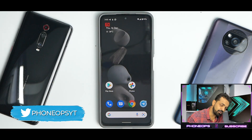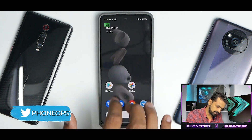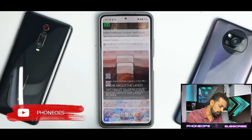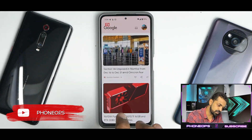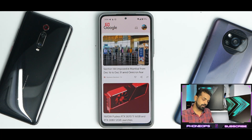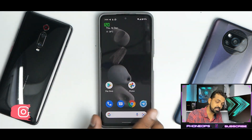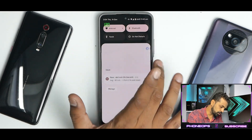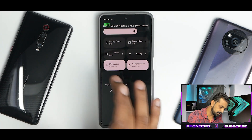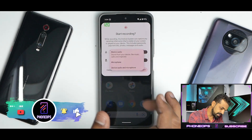The reason I have refresh rate enabled is because this device supports variable refresh rate, and this ROM works well with it. To the left you have the Google Feed doing a splendid job. The refresh rate switching is consistent and stable — scrolling through the Google Feed and transitioning to the home screen is very smooth. Swiping from top to bottom shows the Android 12 quick tiles, which work absolutely fine, including the mic access, camera access, and privacy tiles.